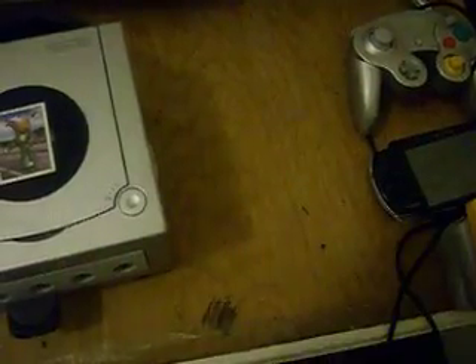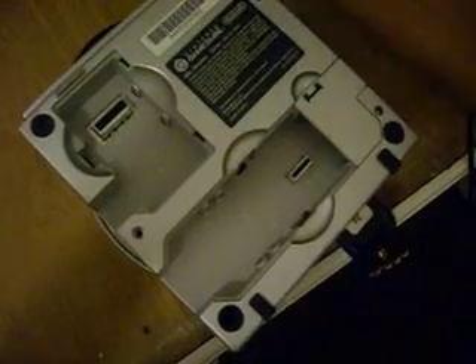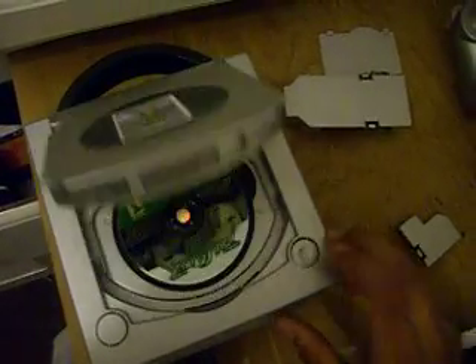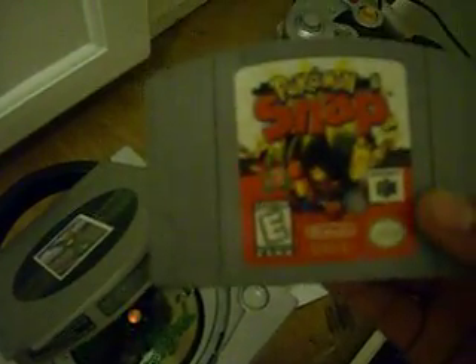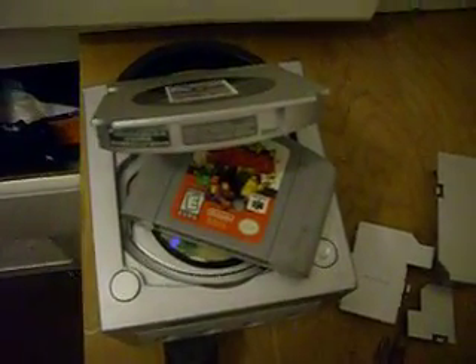You just get your GameCube, flip it over, get these compartments, and open all of them — like that. Then you flip it back and open it. Try to make like an angle. Watch this, watch really closely — that's it, it's in the GameCube. Look, one more time — there it is, and a GameCube disc.